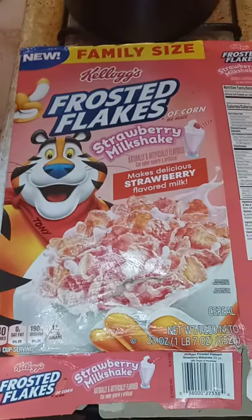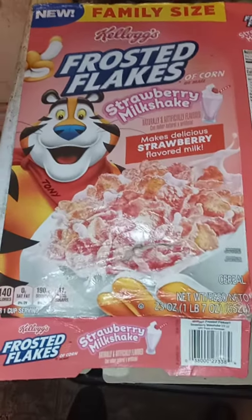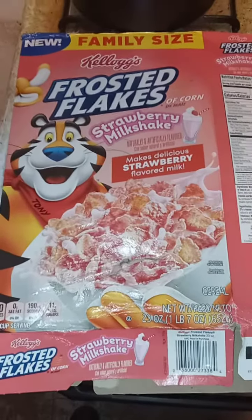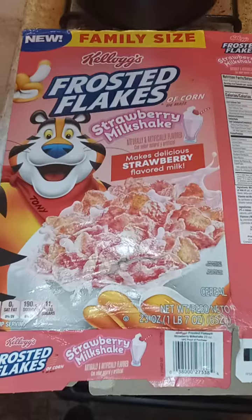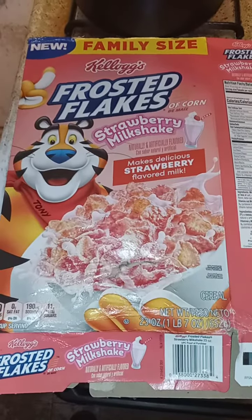The strawberry milkshake is one of their best flavors as of now. If I was going to buy this again, I would say yes, I'd buy it again.